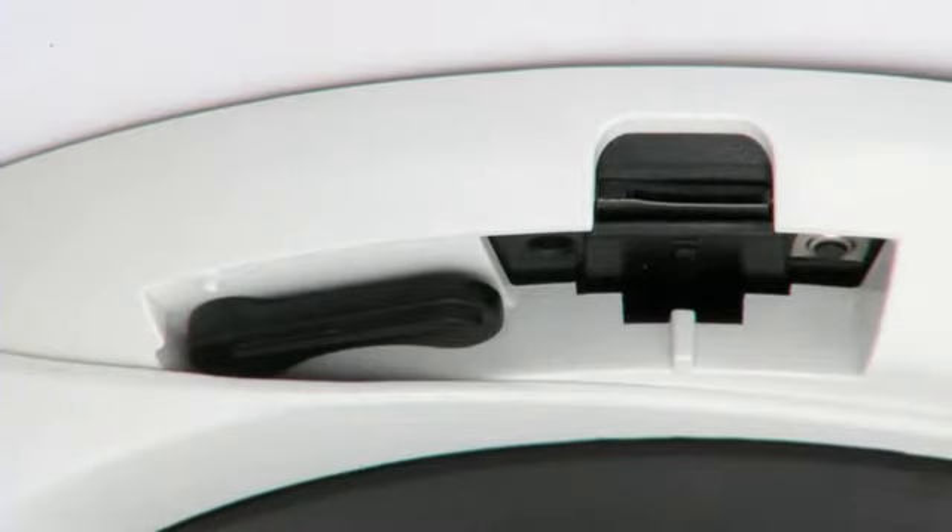The final step is to simply slide the trim ring to hide your controls. But remember, if you ever need to access the video service jack, ABF button, or the micro card after installation, those controls are easily accessible by sliding the door open.